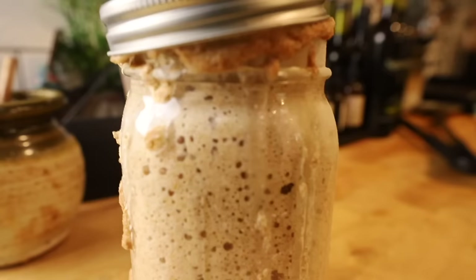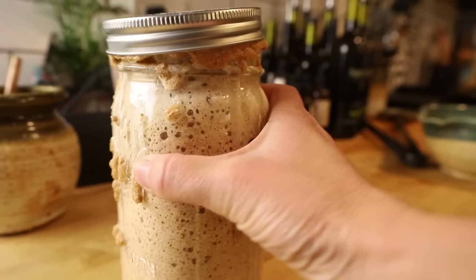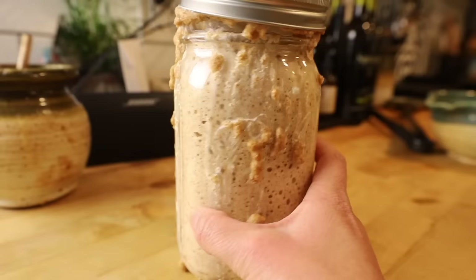We are on day six of making our sourdough starter — this is where we're feeding every 12 hours. You can see it is very active; it went ahead and popped the top off and started coming down. I'm going to do one more feed, and at that 12-hour mark we will be ready to bake.